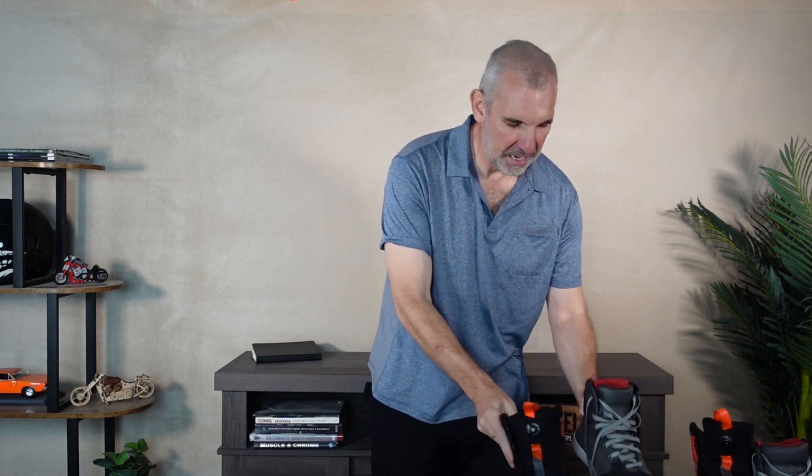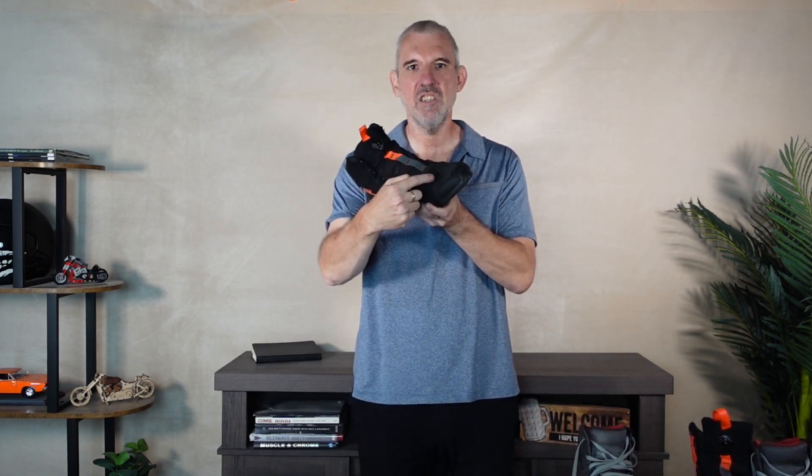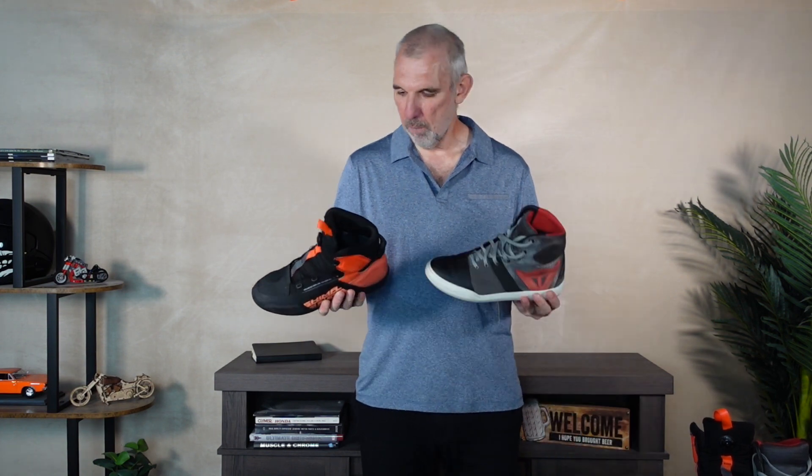For durability, both show slight signs of usage — nothing to write home about. The Dainese has a slight groove where the gear selector engages, and the Sidi has very slight scuffing. I'd call it normal usage; it doesn't bother me at all.